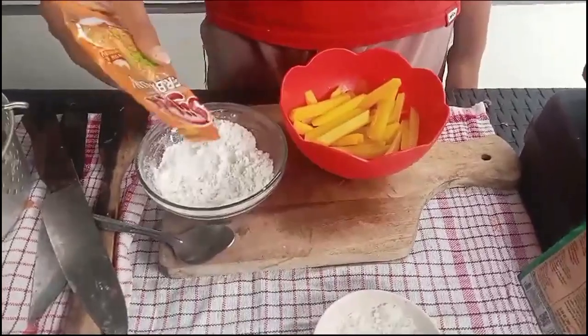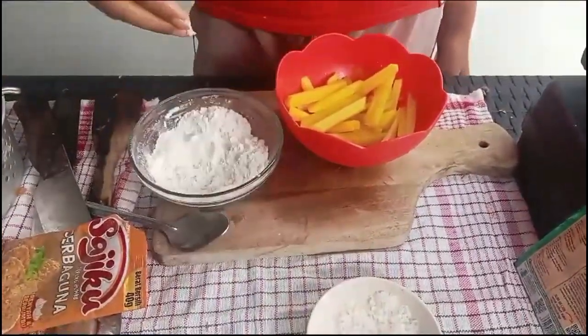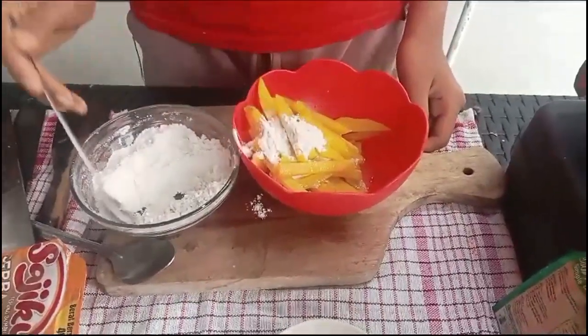Put flour and salt in the bowl, then roll the potatoes to coat them.